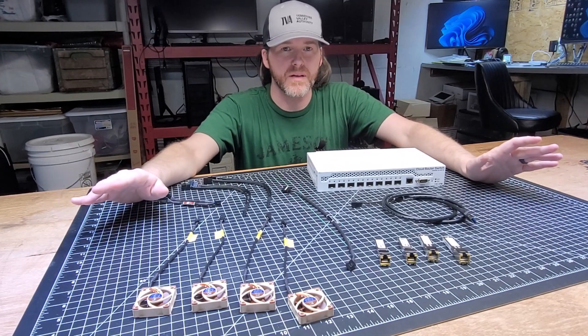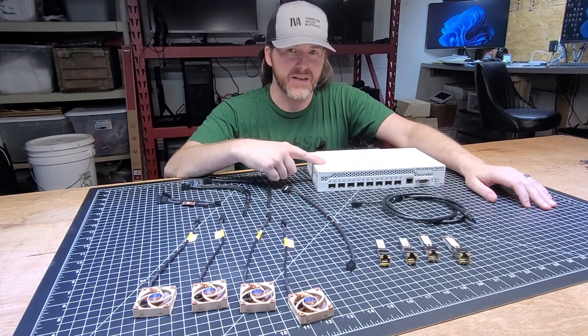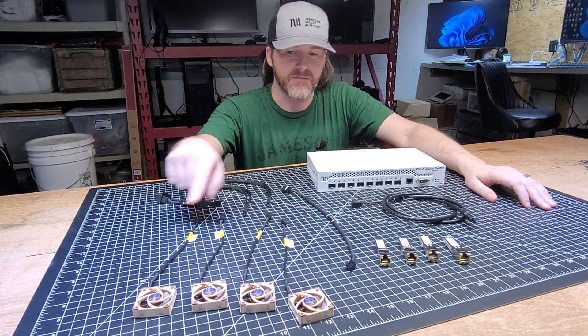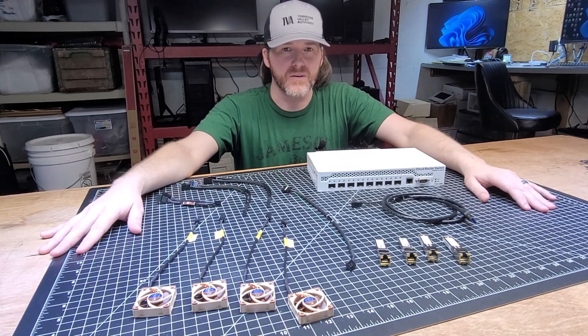I'm about to solve a future problem in a dumb way, and I don't care. I'm going to be taking this 10 gigabit switch and adding fans to it. Why? Because I can, and I can't leave things alone.